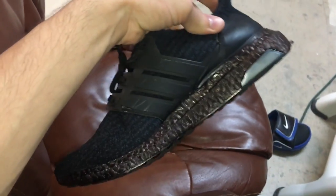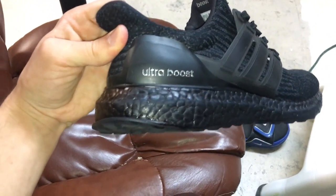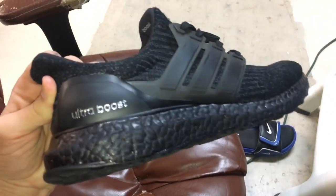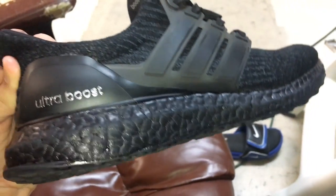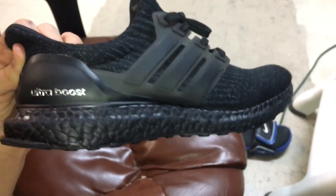So I'm going to go ahead and finish up on this side, and from here you can do whatever you want. You could varnish it — matte varnish or clear varnish — matte or shiny, personal preference. I'm going to finish wiping it all and then show you guys how it looks.